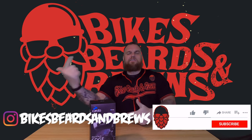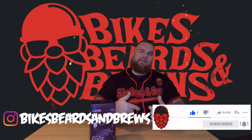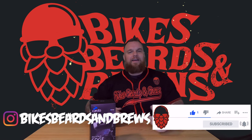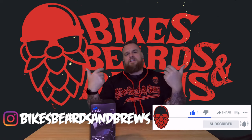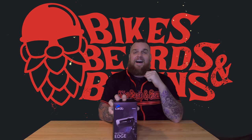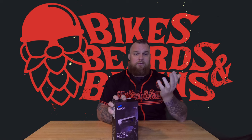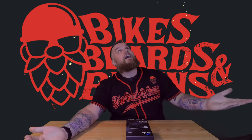Hey guys, welcome back to the channel. Before we kick this one off, make sure you like, comment, subscribe, and hit that bell notification — new videos on Mondays, Wednesdays, and Fridays. Today we're doing a review on the Pack Talk Edge, and we're even doing this a little bit differently than other reviews — check out the sky cam.